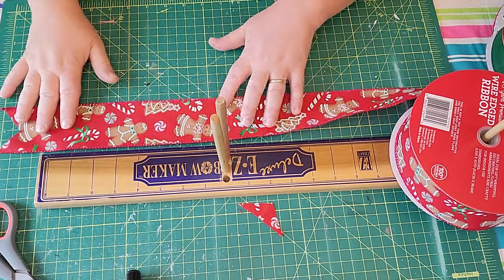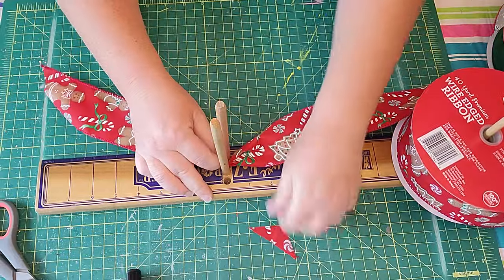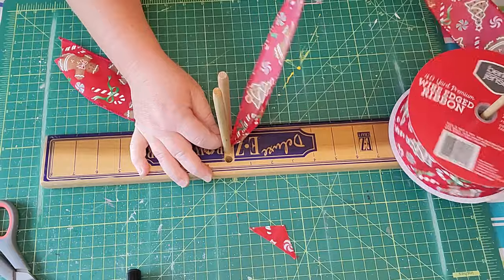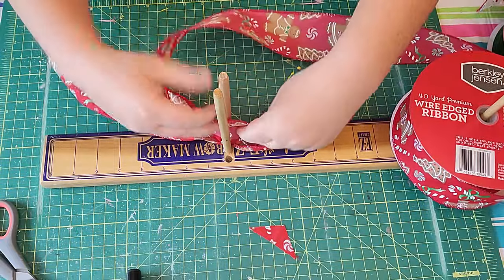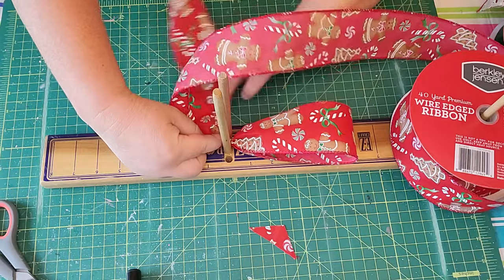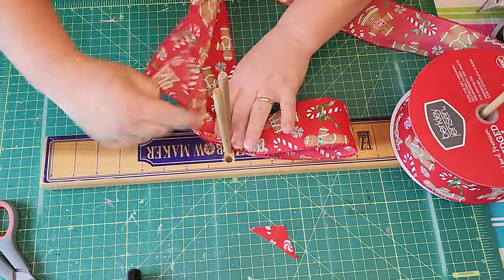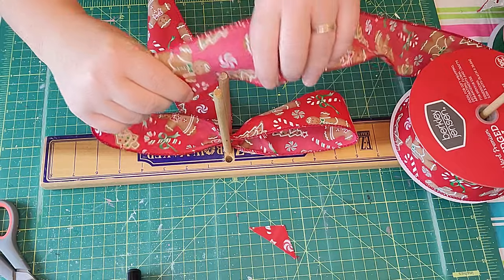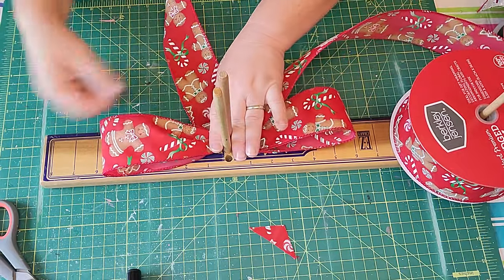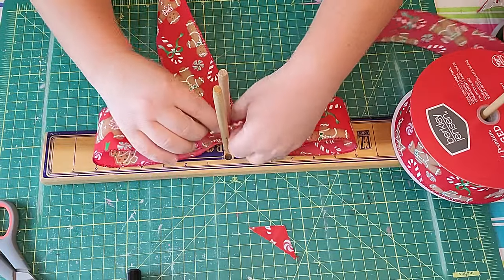Hi, my name is Lorraine with Crafty Therapy by Elle. Today I'm using my Easy Bowmaker and I'm going to be making a beautiful, fun Christmas bow that you can put on a wreath. These look great on a plain burlap wreath, a greenery wreath, or just an old wreath that needs a little sprucing up. They're also great to put on lanterns, mailboxes, and banisters.